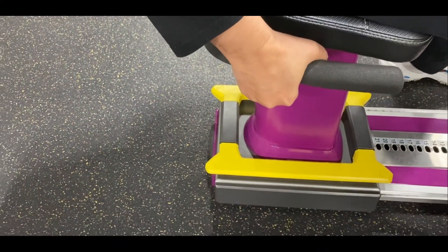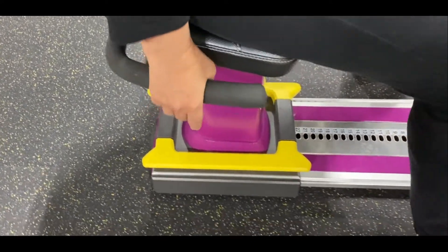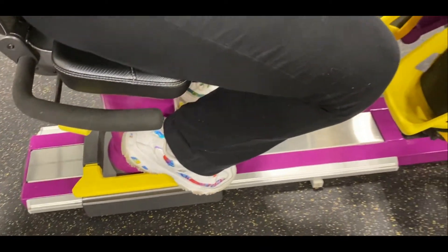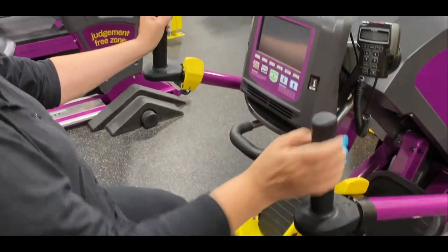This handle here, you pull it up — there's one on each side — and you can lean your back forward and backward. These yellow things, you push them with your toes and you can move the seat forward and backward. It's actually really easy to do.